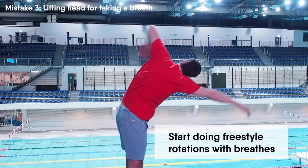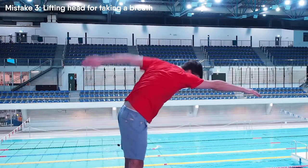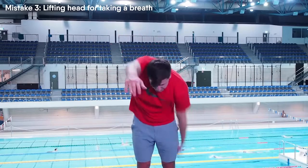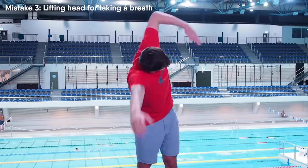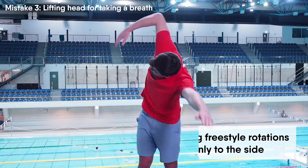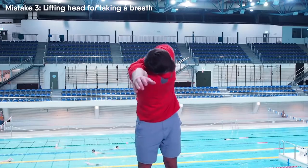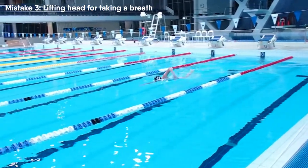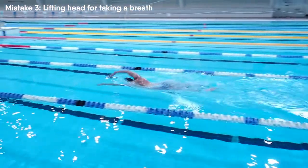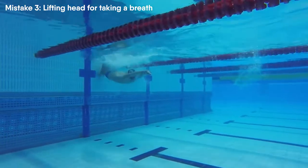First, you must start doing freestyle rotations with breaths on each length. Imagine that you have an axis going through your body from legs to head. By having this axis you cannot move your head anywhere except rotating around it. So while performing freestyle rotations, turn your head only to the side. While taking a breath, keep your head in a horizontal position and then return it to a neutral position. Correct breathing technique to the side is much more comfortable and much easier than lifting your head up. Swimming will become smooth and you will not spend any additional energy for breathing — you will literally enjoy your swimming.